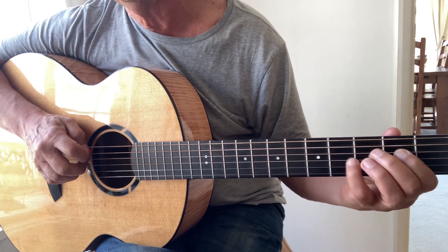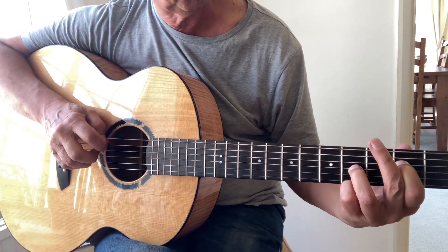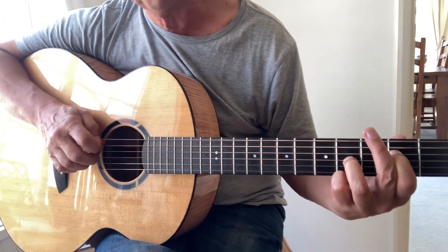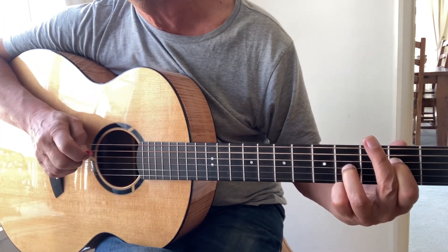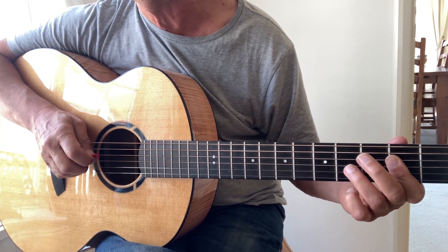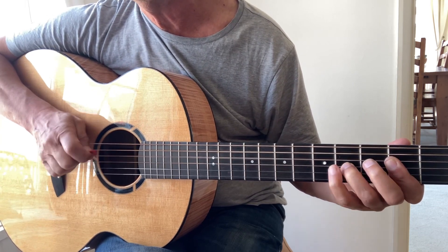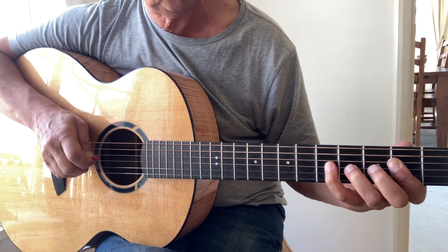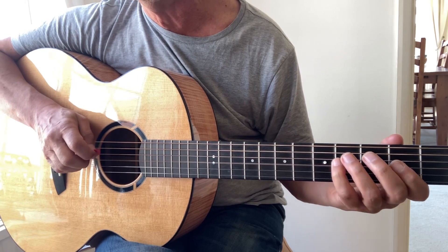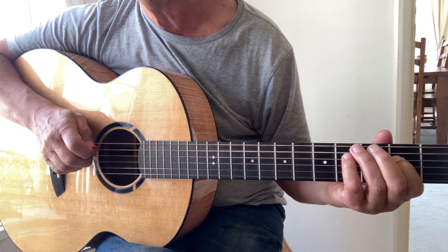Then go on to G, which in this case we're going to play: fourth fret on the third string, second fret on the fourth string, and the fifth string open. Just drop it back to the two, put it back on again, do a little move, then pull off — four, five, zero, four and five, two and zero.